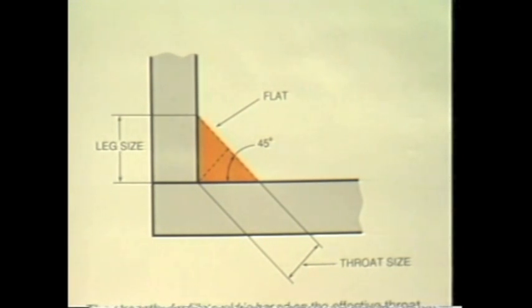The strength of a fillet weld is based on the effective throat thickness, which is the shortest distance from the root to the face of the weld. For an equal leg, 45-degree fillet weld, the throat is 0.707, which is the sine of 45 degrees times the leg size of the weld.